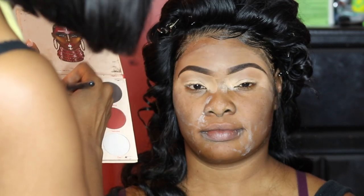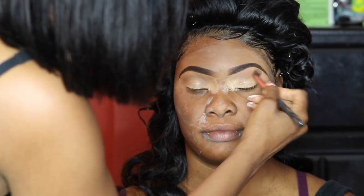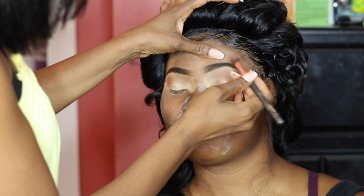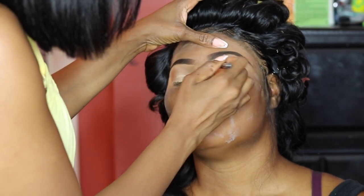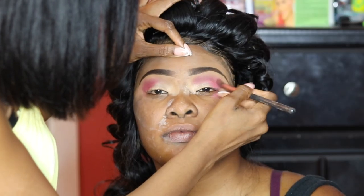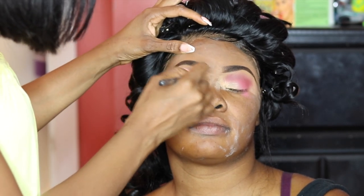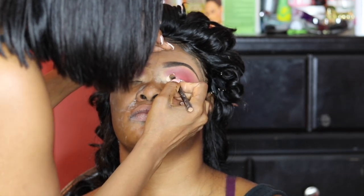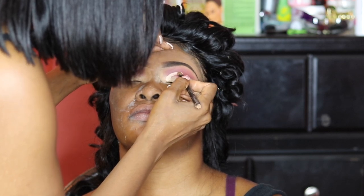For her eyeshadow, I'm using the Juvia's Place Warrior Palette — the medium brown and dark brown shades as her transition color. For a pink shadow, I'm using a pink shade from a BH Cosmetics color palette and popping it in her crease to define it, then blending it out with a blending brush. Then taking the same Inglot 95 Gel Liner, I'm going to cut her crease.